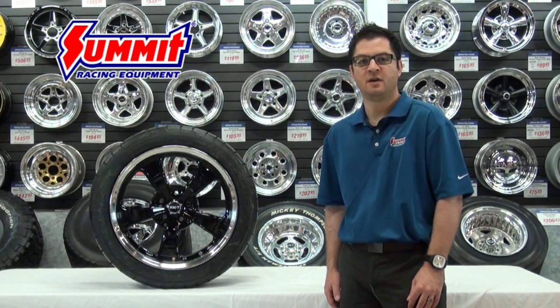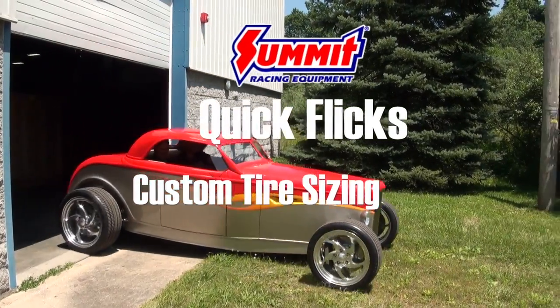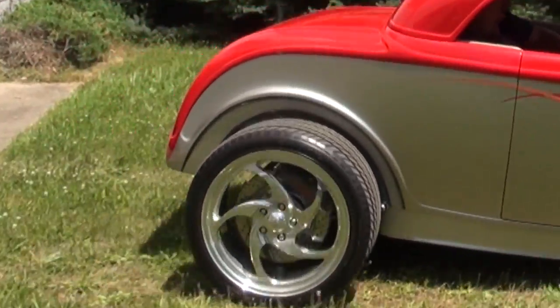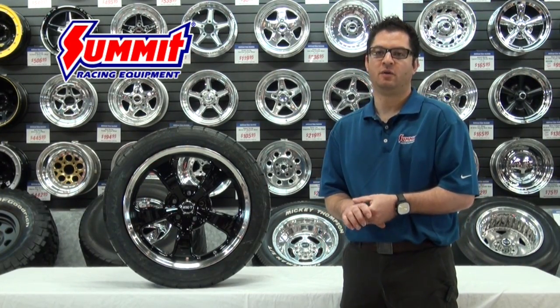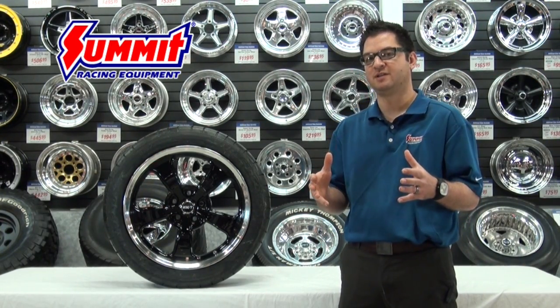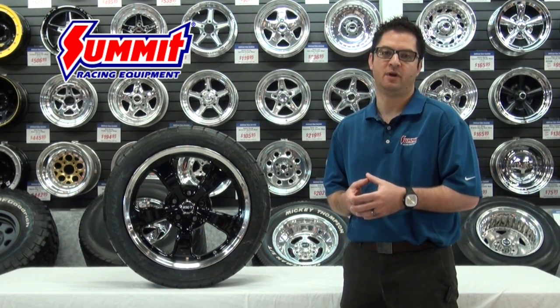Welcome back to our series on wheels and tires. Today we're going to talk about custom tire sizing. When it comes to putting non-factory sized tires on your vehicle, most of us are probably going to go with plus sizing, which means going with a larger tire package than what originally came on it.